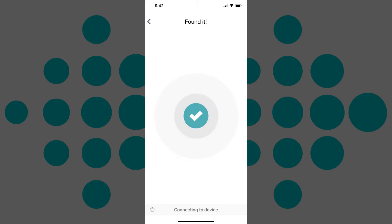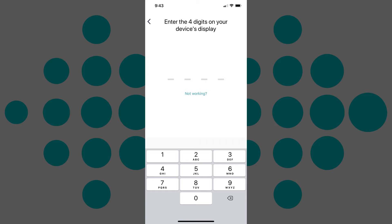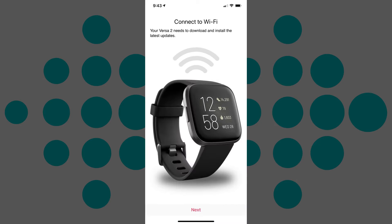Step 5: A Found It screen will briefly appear when your Fitbit is detected, and you'll be prompted to enter the four digits that appear on the front of your Fitbit device in the app. Enter the four digits. The Connect to Wi-Fi screen appears.